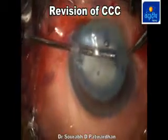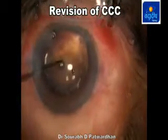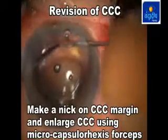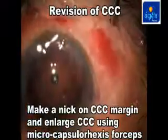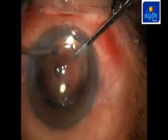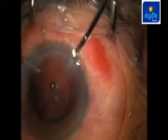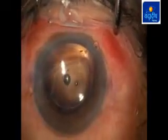In cases of mature cataracts, we often perform a smaller capsulorexis to avoid extension. But if the CCC has been achieved within the marks, we can always revise it using microcapsulorexis forceps. At the end we can achieve a very satisfactory capsulorexis which is well centered and covers the optic 360 degrees.